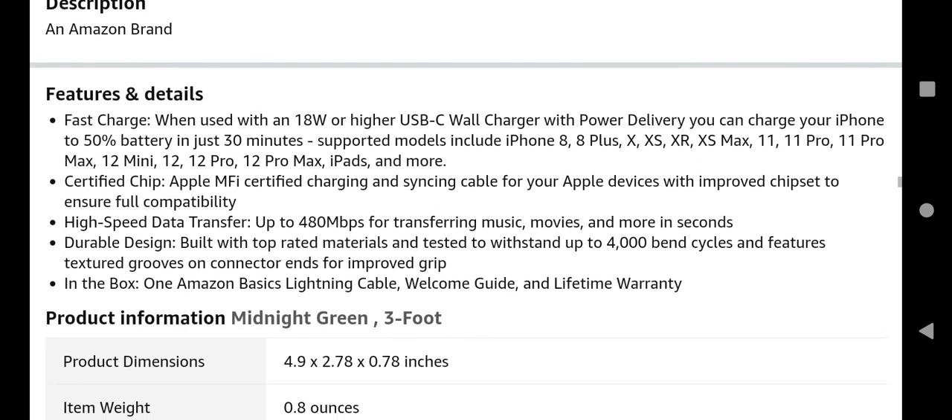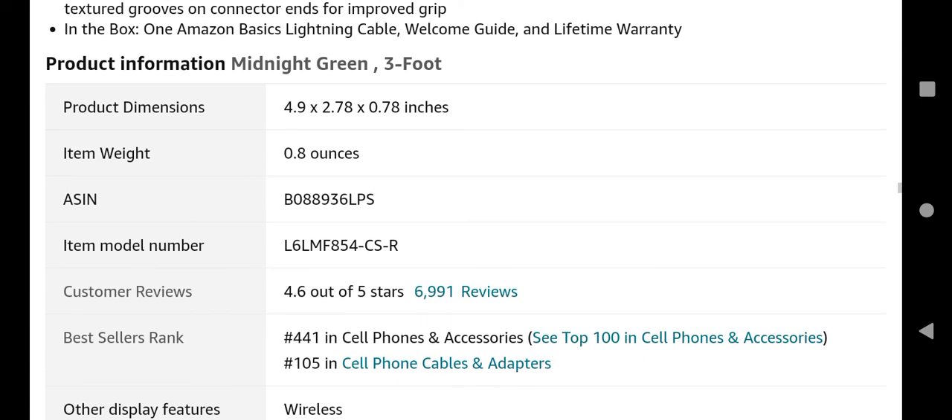Let's look at the rating of this cable, which is one of the most important things when buying a product. It has a 4.6 rating out of 5. If you're interested or want to know more, you can visit the link in the description box. Thanks for watching — subscribe for more videos!